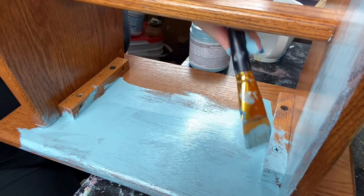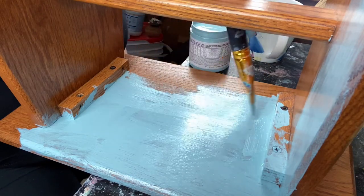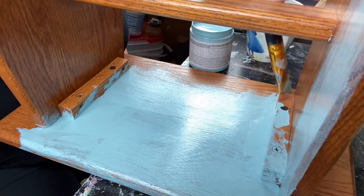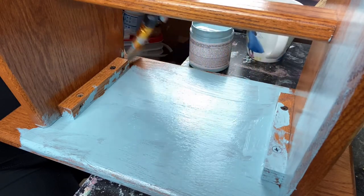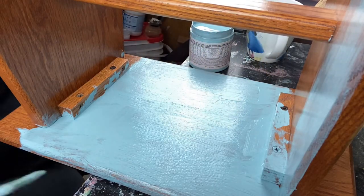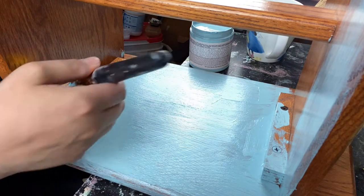I always start on the underneath of projects. To me it's the most tedious part — get that out of the way first, then you have the rest of your day to look forward to. It's got good coverage though. Good color, good coverage — yeah, I like it so far.